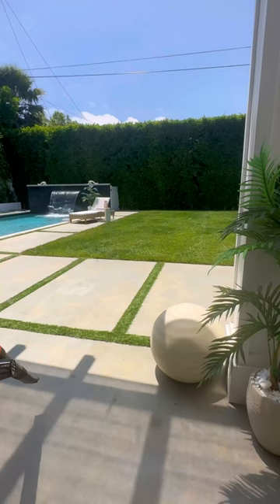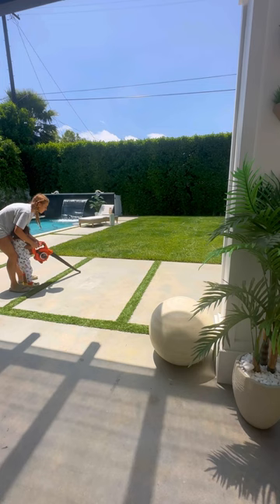Then I take my little leaf blower and I like to blow all the seed that may have gotten on the sidewalk or on my little fake grass area.